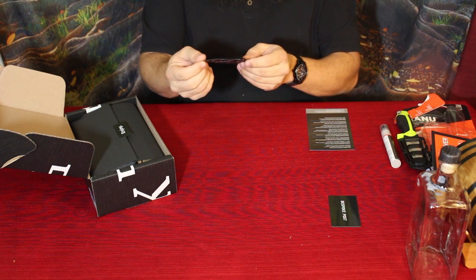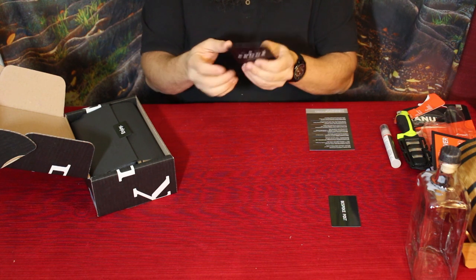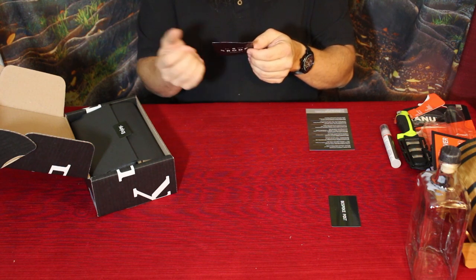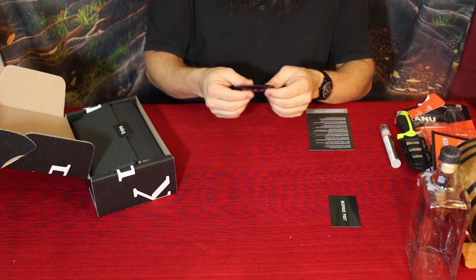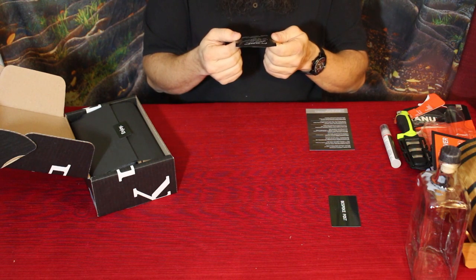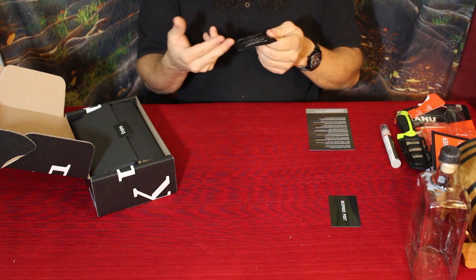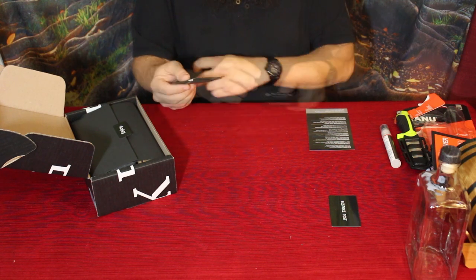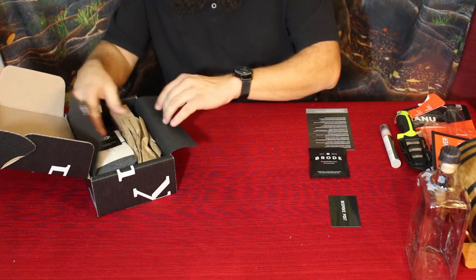Let's check them out. We've got Brode — electrolyte vitamins. It contains two individual pouches: bring-your-own-drink electrolytes, anywhere, anytime, zero calories, zero artificial sweeteners. What you do is you take two of the Brode tablets — you don't put them in the water, you just pop them like pills or chew them up, keep them in your pocket — and keep yourself healthy, hydrated, and functioning properly.